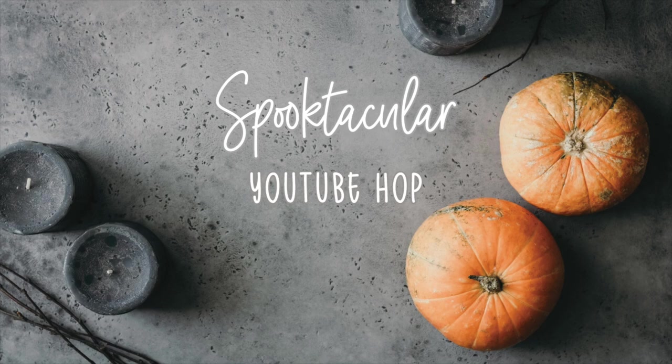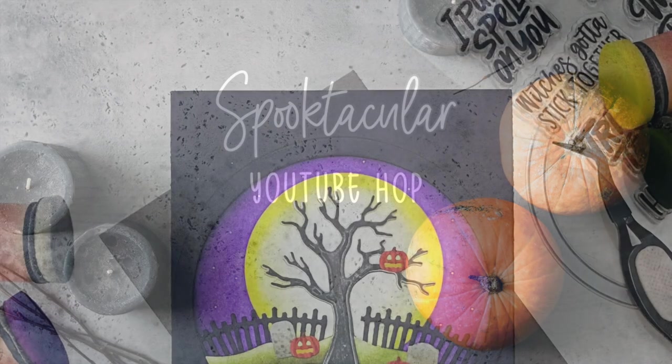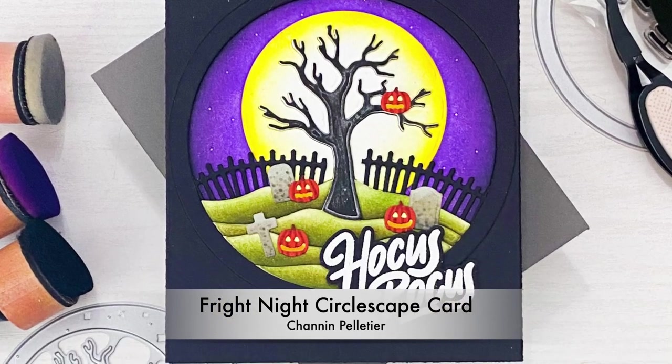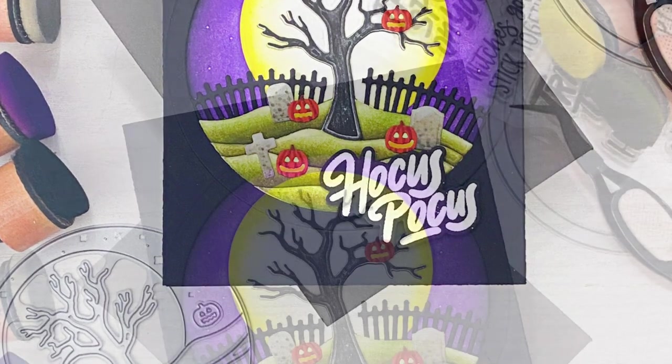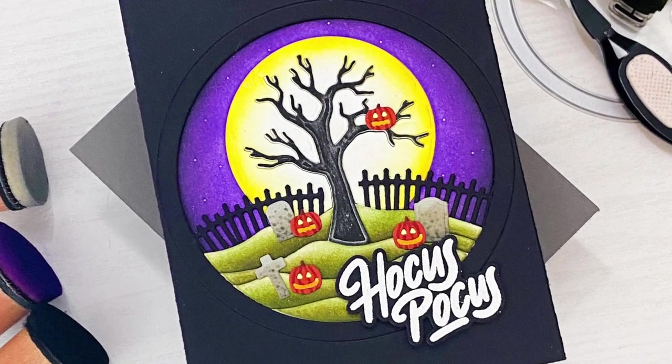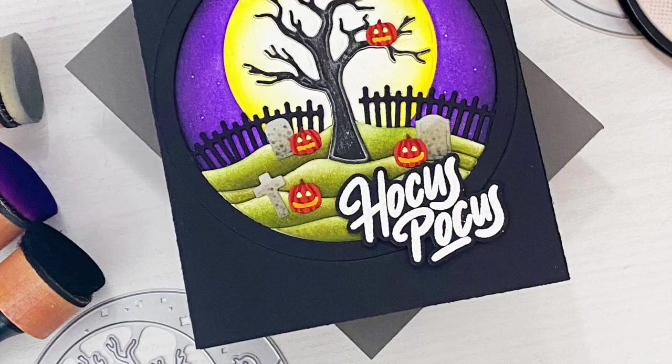Hi everyone, it's Shannon here and welcome to Honey Bee Stamps Spooktacular YouTube Hop. In today's video we are going to create this Fright Night Circlescape card. We're going to add lots of texture with ink blending and Copic markers and then add layered dimension with stacked die cuts.